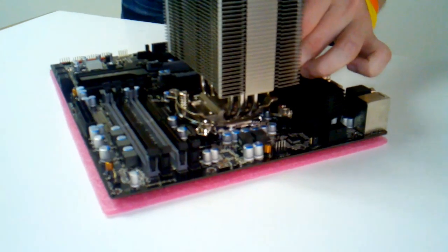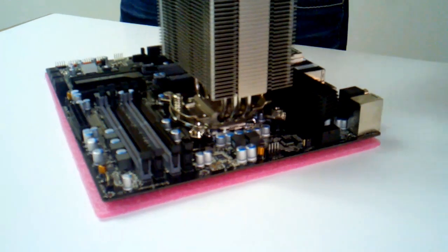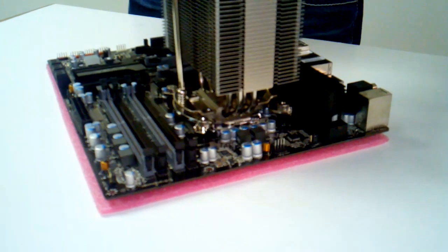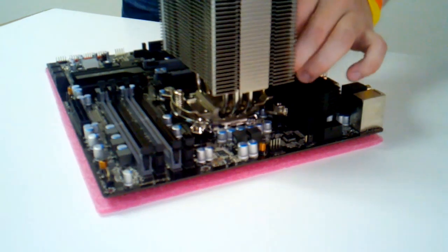When you're done, you should be able to give the heat sink a secure wiggle and feel no give between it and the motherboard at all. You don't want to over-tighten it, but you do not want it to be loose.